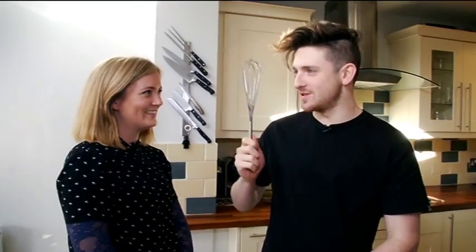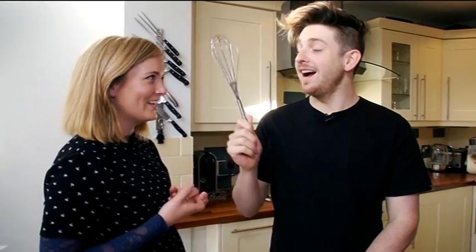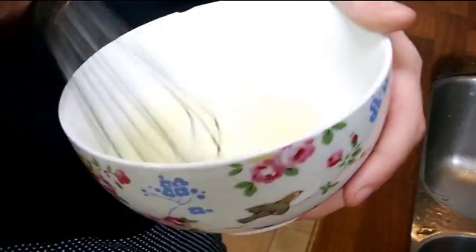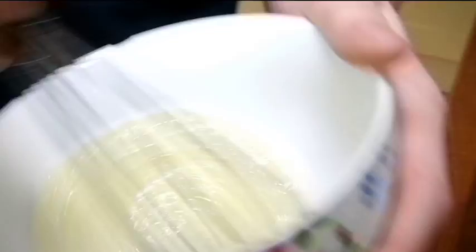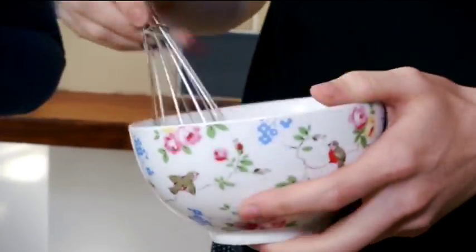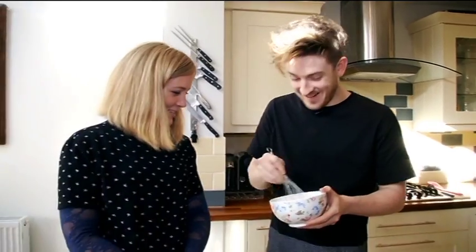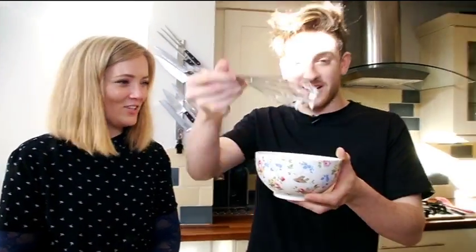What is this ancient contraption? It's a whisk. We're going to get them until they form soft peaks, and then we're going to fold it into the pancake mixture — it's going to make it really light and extra fluffy. That'll do.